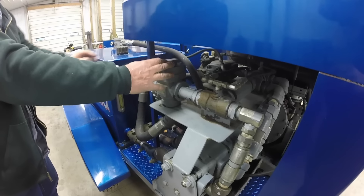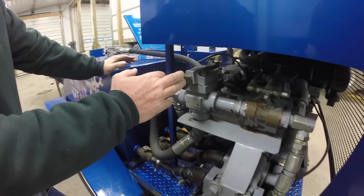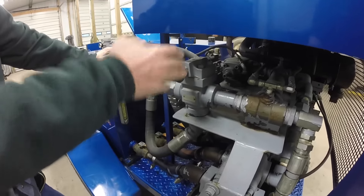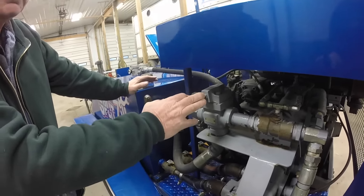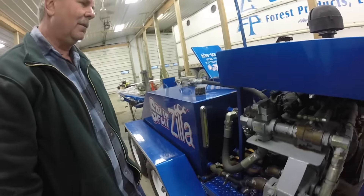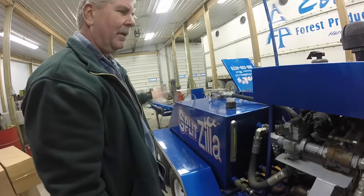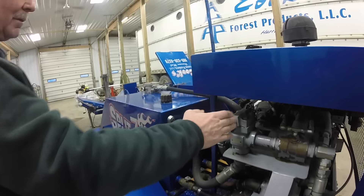It then goes into a pressure valve currently set at 2,200 PSI. Originally I set it at 3,000 PSI but it was too much — too dangerous. It was creating 90 tons of pressure. These knotty pieces of wood, when they finally split, just blow out there, so we turned everything down and leave it at that.